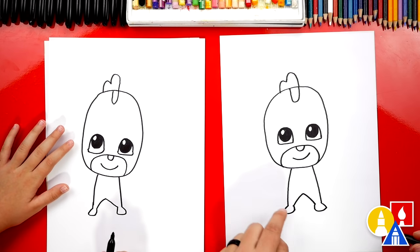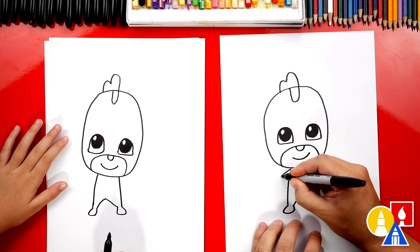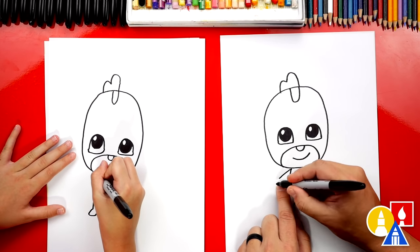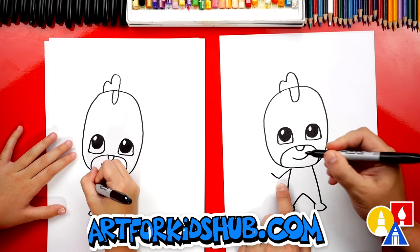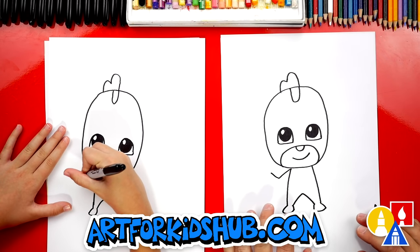We did it — we drew his body. Now we need to draw his arms, and we're gonna draw him flexing because he's really strong. So we're gonna draw a diagonal line from his shoulder, then we're gonna bend and come back up. Olivia says 'super gecko muscles' — yeah, she says that a lot actually.